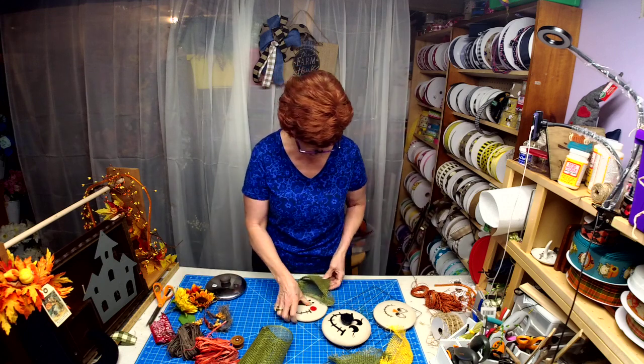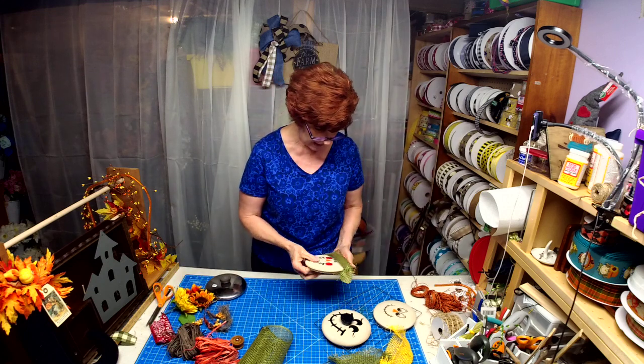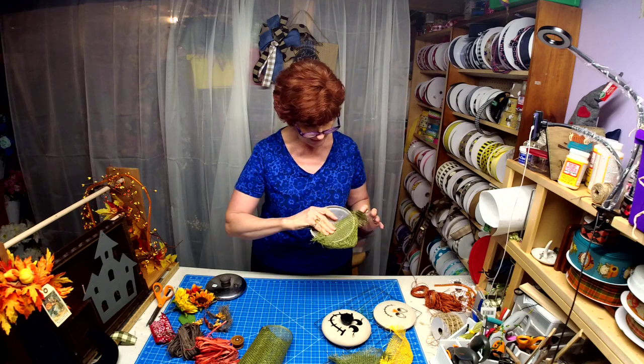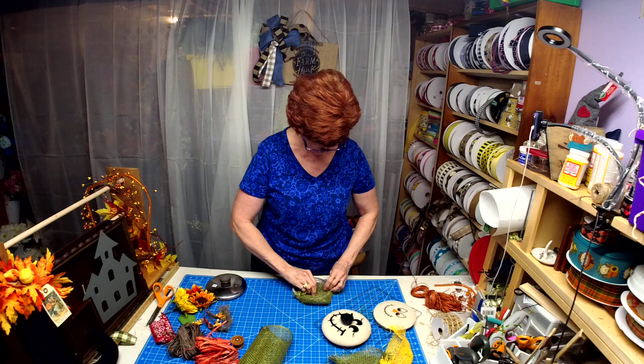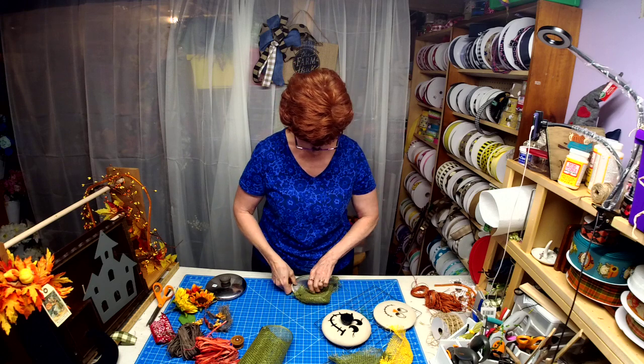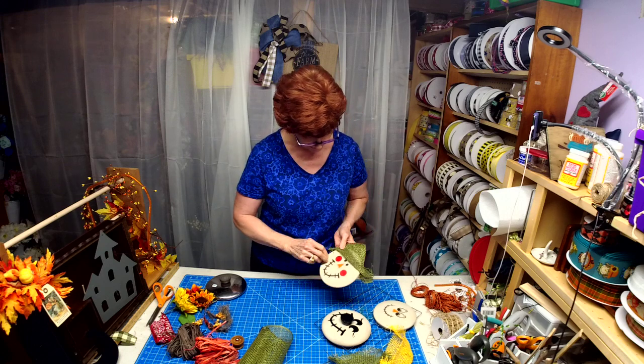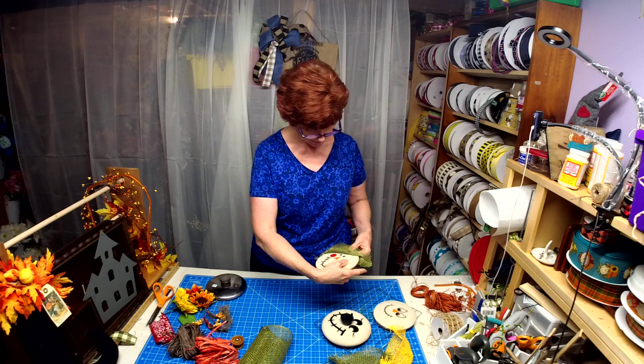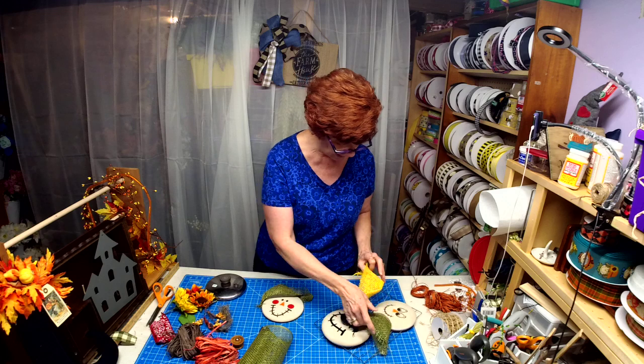I plan on hot gluing it at the back to hold it in place. I wanted it to look rough like a straw hat, so I just kind of turned up the edge for a rustic ruffle. I made two green ones and one yellow.